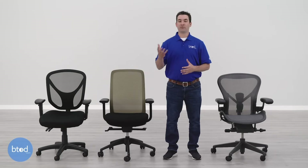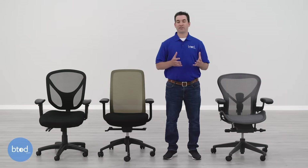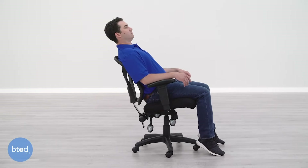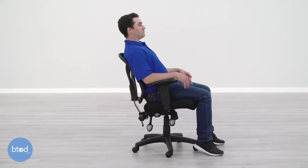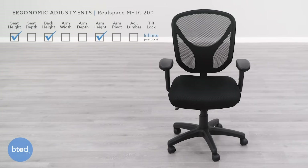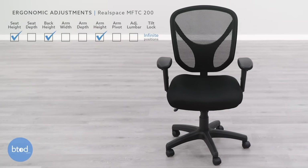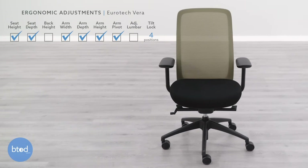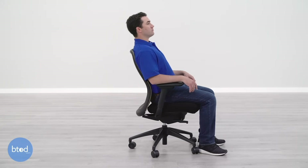Chair adjustability is another category with big differences. The cheap chair has a basic center-tilt mechanism, meaning the chair reclines from the point right under the seat — bringing your knees up and lifting your feet off the floor, which is bad for ergonomics. It does offer back height, seat height, back angle, and seat angle adjustment, which is nice for this price point. Upgrading to the Vera gives you 4D arms compared to the one-dimensional arms on the cheap chair, plus a seat slider and a synchro-tilt mechanism. The synchro tilt allows the backrest to recline at a higher ratio compared to the seat, keeping you in a better ergonomic posture without lifting your feet off the floor.